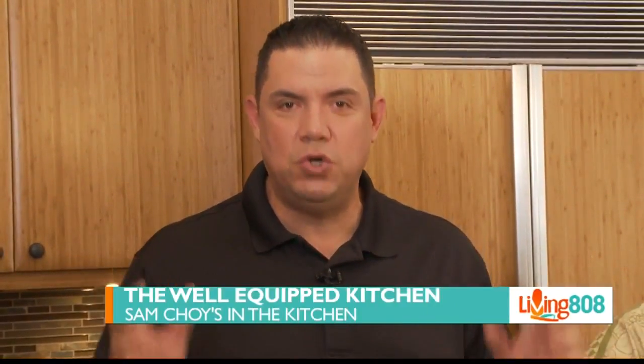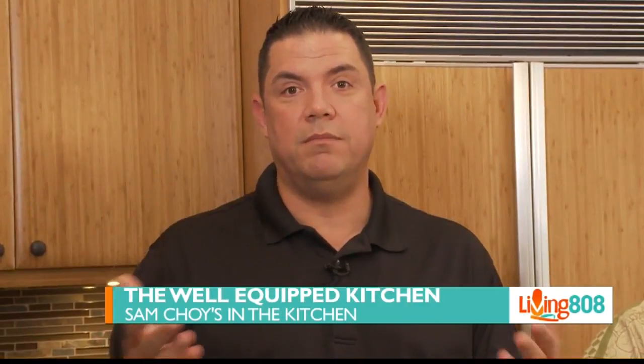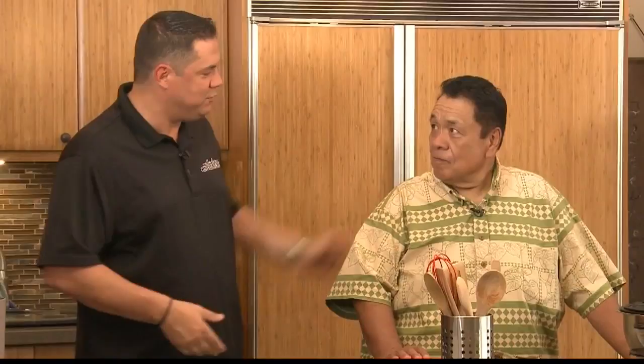Welcome back to Living 808. We're in a kitchen talking about a kitchen tool kit. Many of you know that I'm not only the host of Living 808, but also the host of Sam Choi's in the Kitchen. No better person to bring in when you're talking about a kitchen than, of course, Uncle Sam.